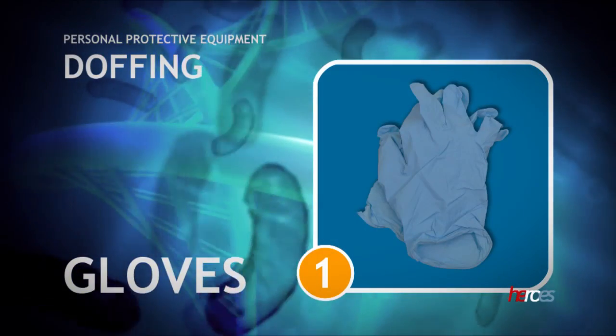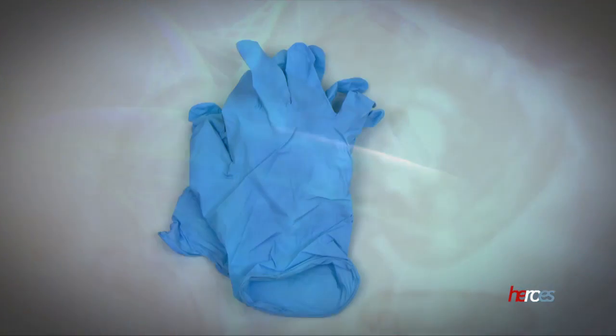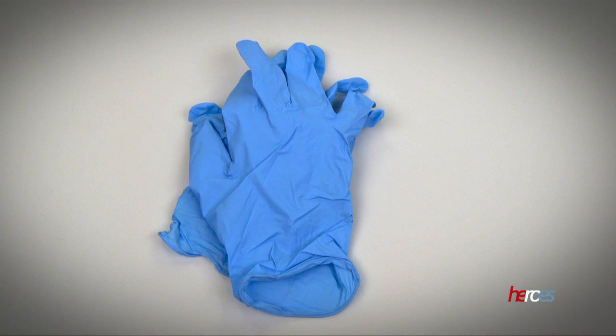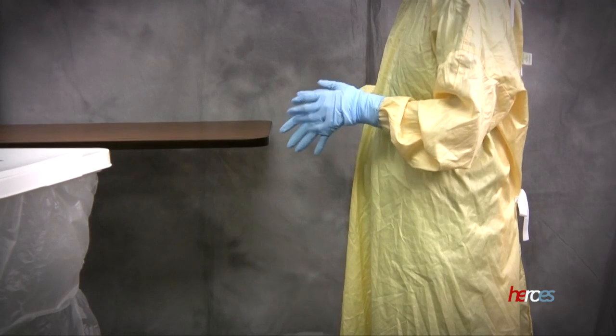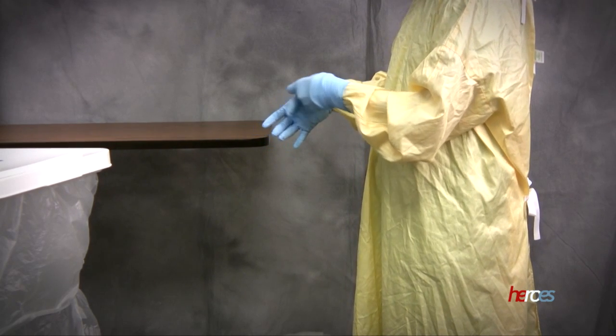The first step in the procedure to remove personal protective equipment is doffing the gloves. Gloves are removed first because they are likely the dirtiest item and are contaminated on the external surfaces. Grasp the first glove on the external surface at the cuff and gently peel off.